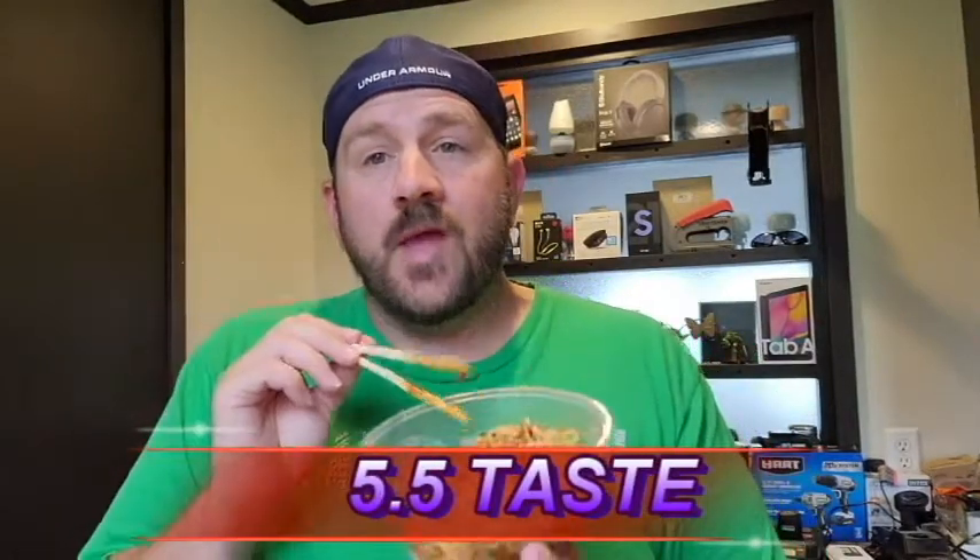Let's total it up and get our overall score for the day. For today, for this Simply Asia Roasted Peanuts, we're coming in at a 14.5 out of 30. Pretty decent little lunch time dish. If you've tried it, let me know. And as always, subscribe to my channel, smash the likes, comments below, and I will check you all later.